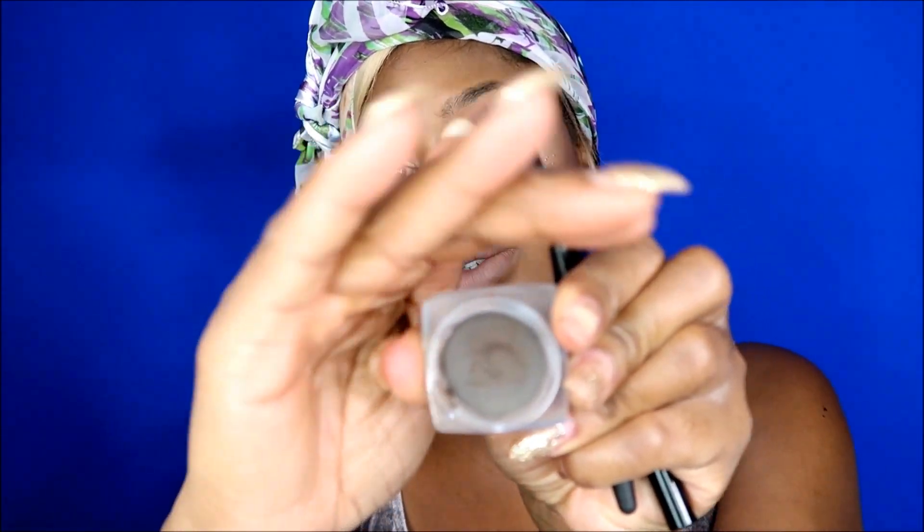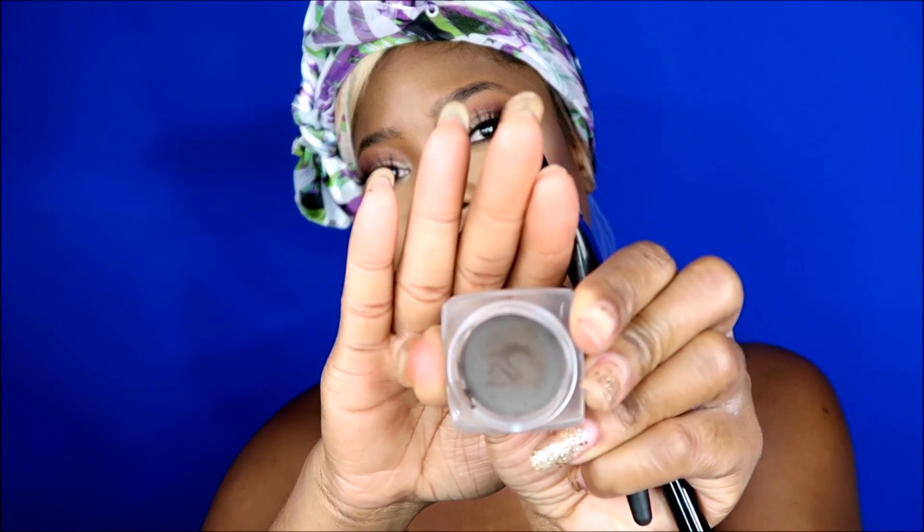My favorite thing to use is usually the pencil — it's traditional, everybody usually uses a pencil. But now I'm getting into the creams and the gels, so I'm actually going to show you how to do both pencil and gel. I'm not gonna do the cream one today because it's very similar to the gel and just applies differently — I really prefer the gel.